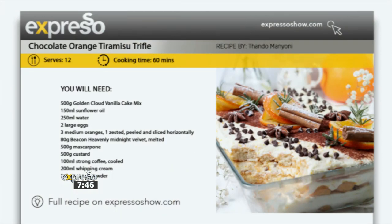What a time to be alive! We're in the kitchen right now and of course Golden Cloud and Beacon wishes you and your family a very Merry Christmas. To celebrate this season they'll be hosting a fun and exciting competition in the new year. This Christmas there's a little twist — five finalists will each be paired with a professional chef as they bake off to win the grand prize of 50,000 Rand in cash. And to give you inspiration for the family this weekend, we're making a chocolate orange tiramisu trifle — basically all of your favourite desserts in one.